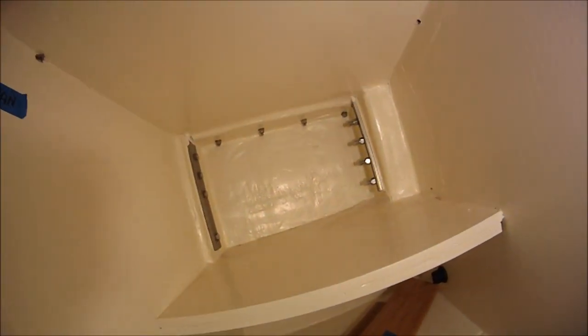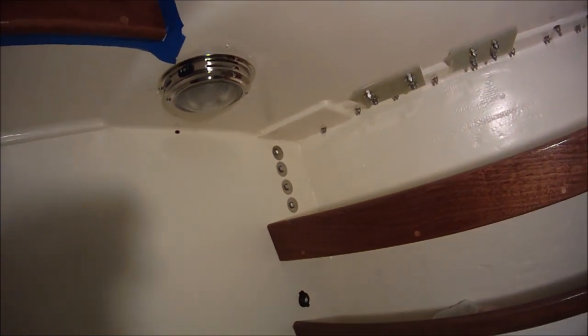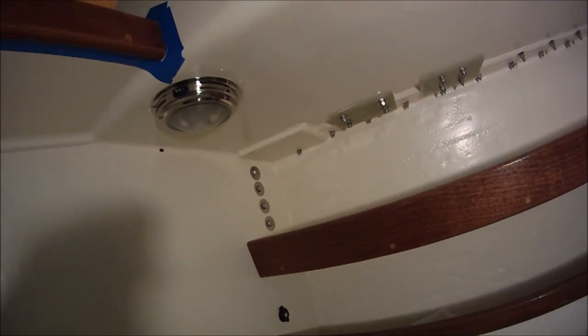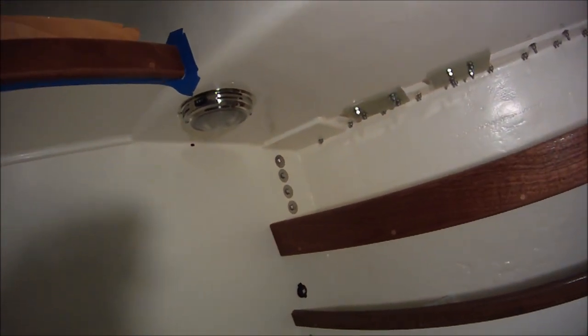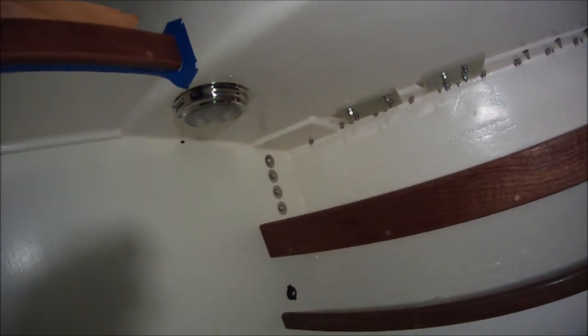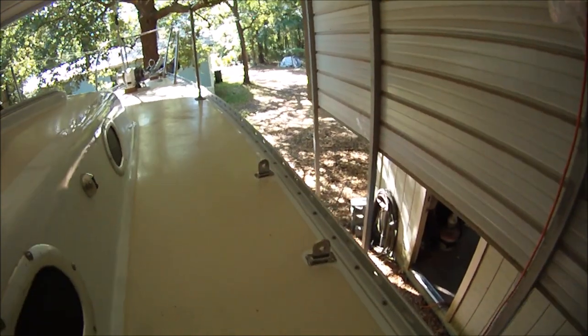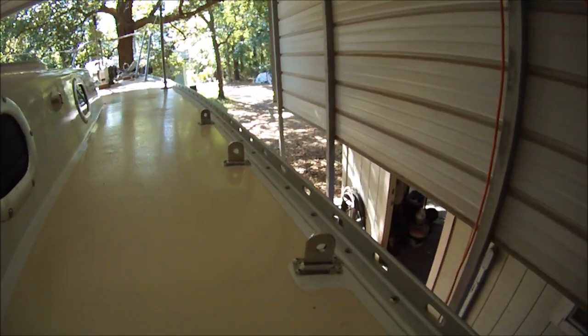Chain plates are installed now. Some people use backing plates on the other sides of the chain plates, but if you've got fiberglass layup and solid wood with enough fasteners, the right diameter fender washers like this would be good enough. Chain plates from on top with the caps installed and polysulfide sealant.